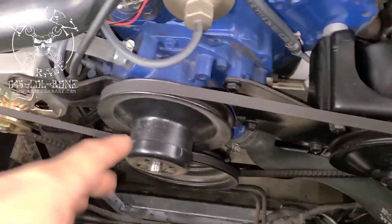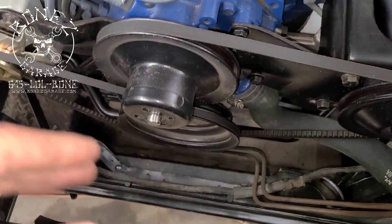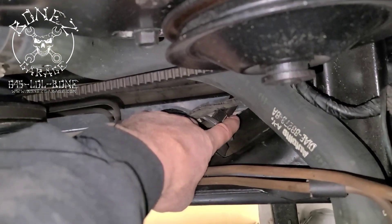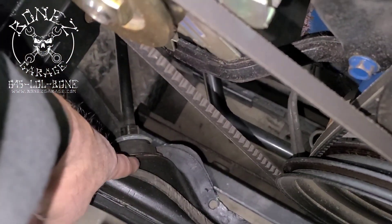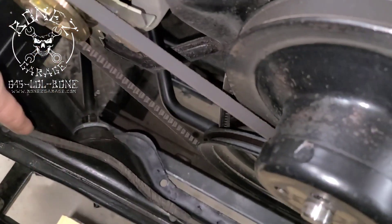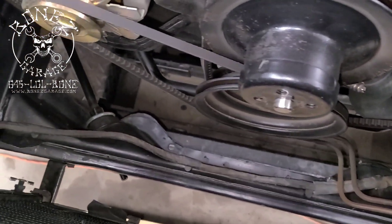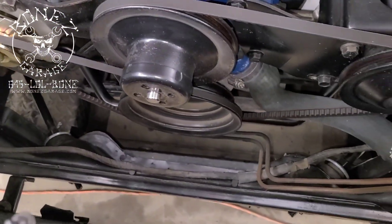We now have the fan shroud and everything out, and you can see right here where that strut goes in and the strut bar goes in there. You've got your rubbers and your washer, and this is what we are replacing — and the reason for it is it is rotten.